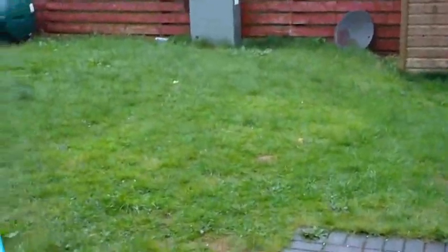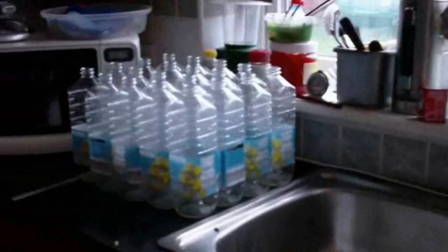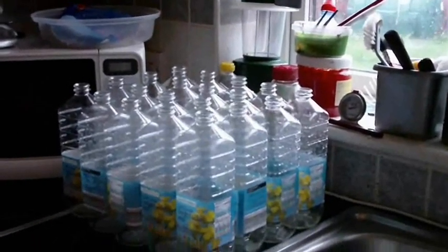Now my motor will tolerate 35 litres of veggie oil, and I would think that most modern cars would do. So what I'm saying is, let's start putting veggie oil in those motors and saving money. Proof of the pudding.